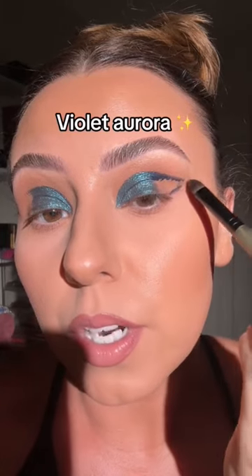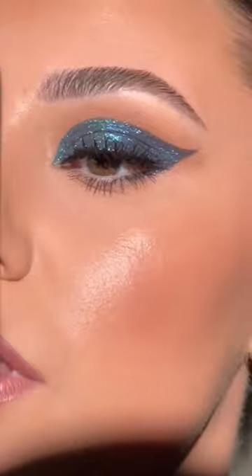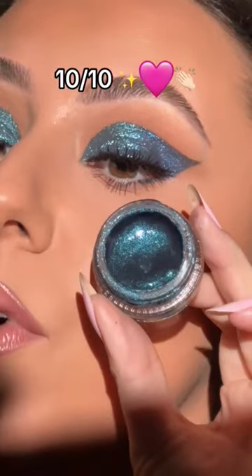Now grab the dark blue and we're gonna finish our shadowing. KVD, this sparkle is next level — this might be one of the prettiest sparkles I have ever seen. These are absolutely gonna go viral. 10 out of 10, would recommend.